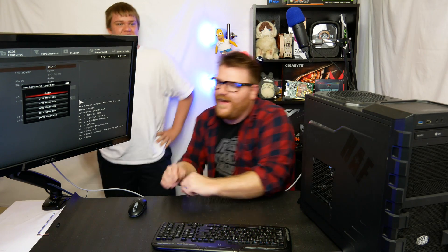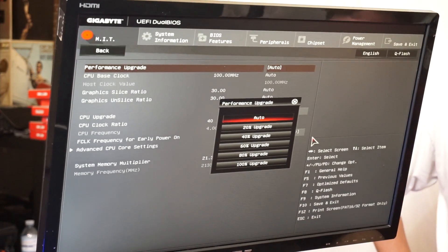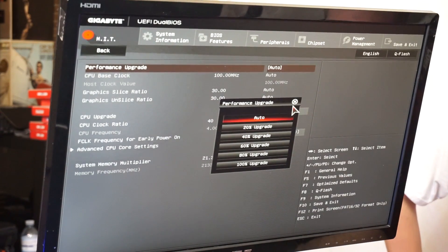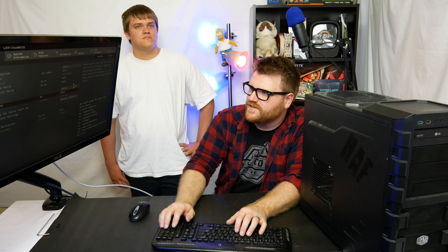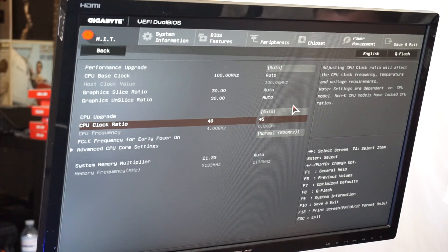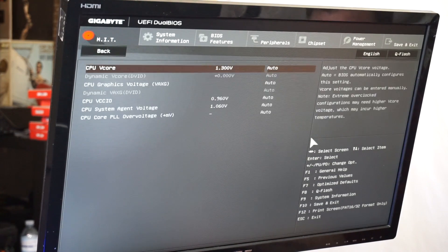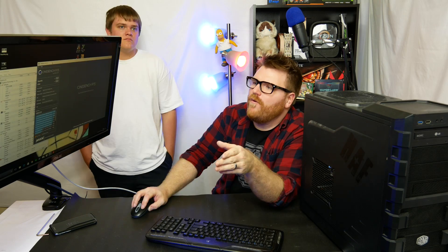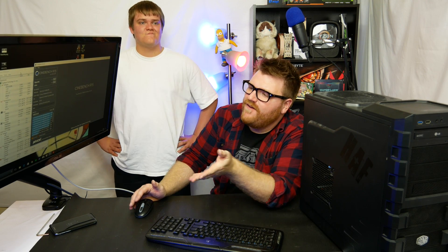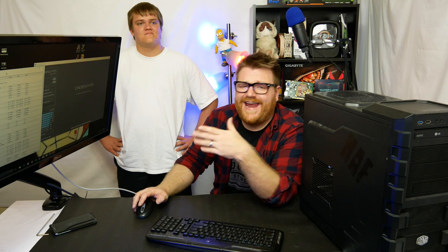We found the overclocking settings. There's some weird performance upgrade thing in there that does it automatically, but we're going to the CPU clock ratio and setting it to 45. Then going to advanced voltage settings and setting the voltage to 1.32V. It should boot no problem — and there we go, all booted up now at 4.5 GHz. We've modestly overclocked it — something anybody could do. Setting the multiplier to 45 should give about a 10-12% increase in performance with basically no downsides.